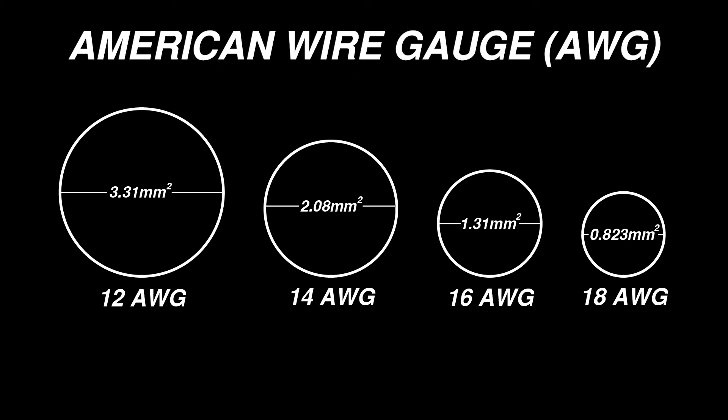The most common speaker wire gauges are 12, 14, 16, and 18 gauge. The thickness of speaker wire you choose is important because it will affect the overall resistance of the speaker circuit, and therefore it will affect the power transfer between the amplifier and the speaker.